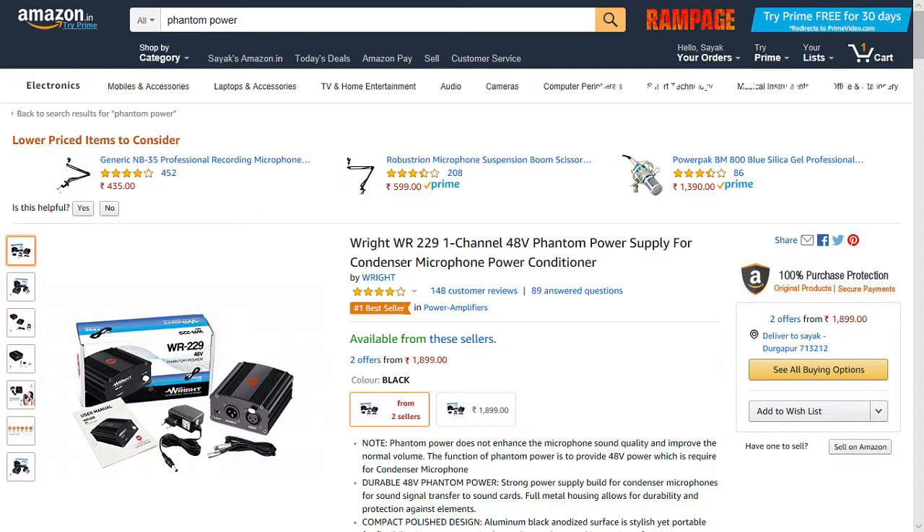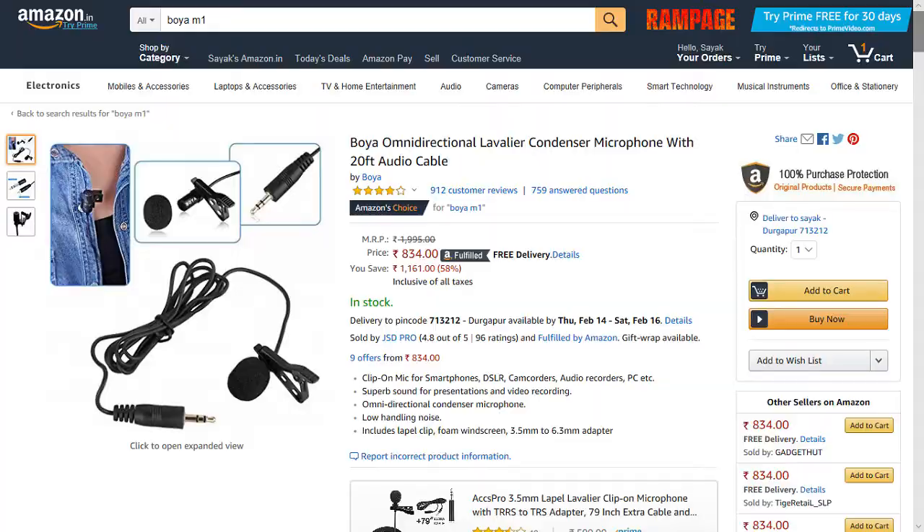Phantom power also costs around 2,000 rupees, so these things are out of budget. Plus there are fidelity issues - you have to connect the mic to the audio interface and then connect that to your PC, so it's a lot of hassle for the price. That's where other kinds of mics come in, and why the Boya M1 is predominantly one of the most recommended mics for YouTubers starting out with their first mic. It works absolutely fine with no extra power needed. However, I didn't go with it because the frequency range it captures is quite limited and I don't like the output of that mic.